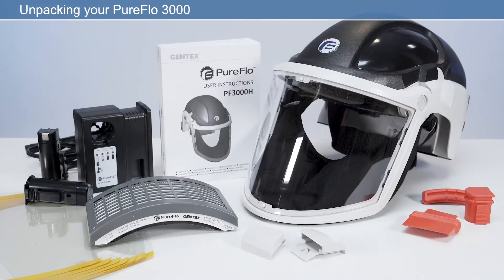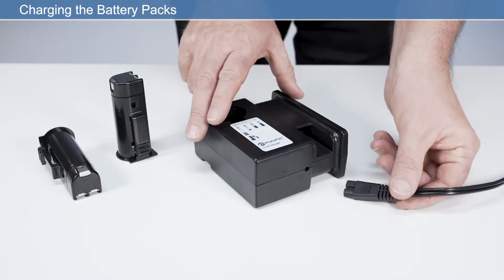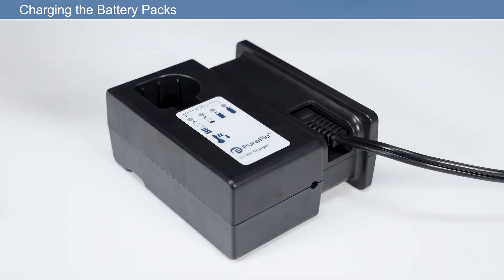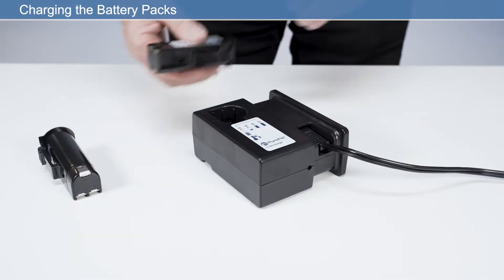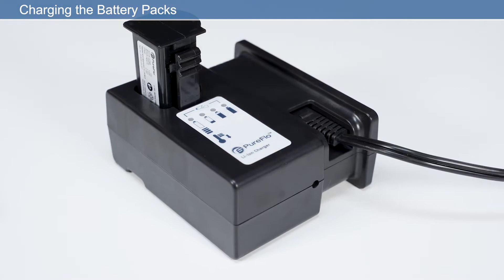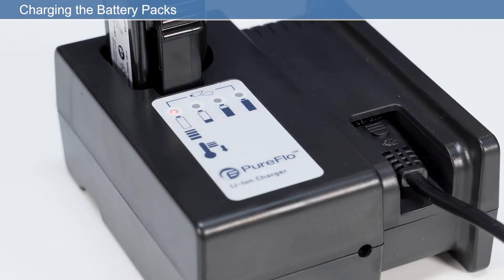Now that you've unpacked your respirator, we need to set it up ready for use. To charge the battery pack, insert the power cable into the charger and then into the power supply. Then insert the battery into the charging slot, ensuring it clicks fully into place. There are four LED battery indicators. LED 1 flashing red indicates the temperature is too low or too high for charging,